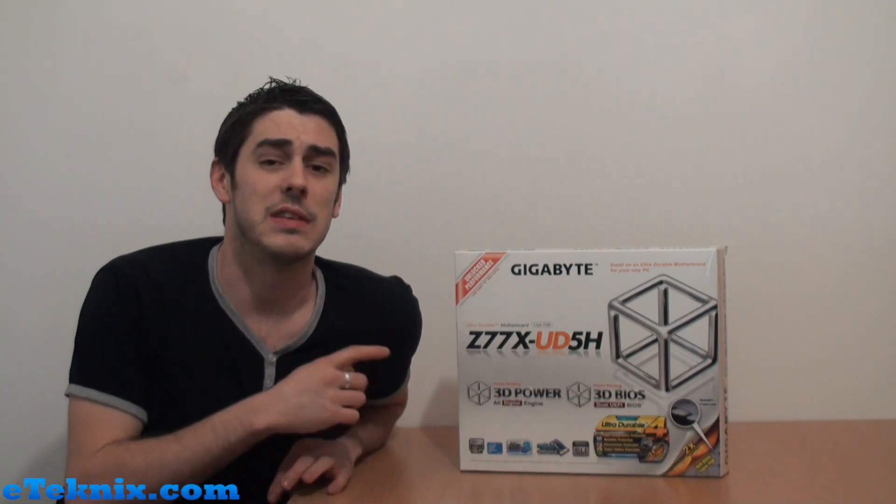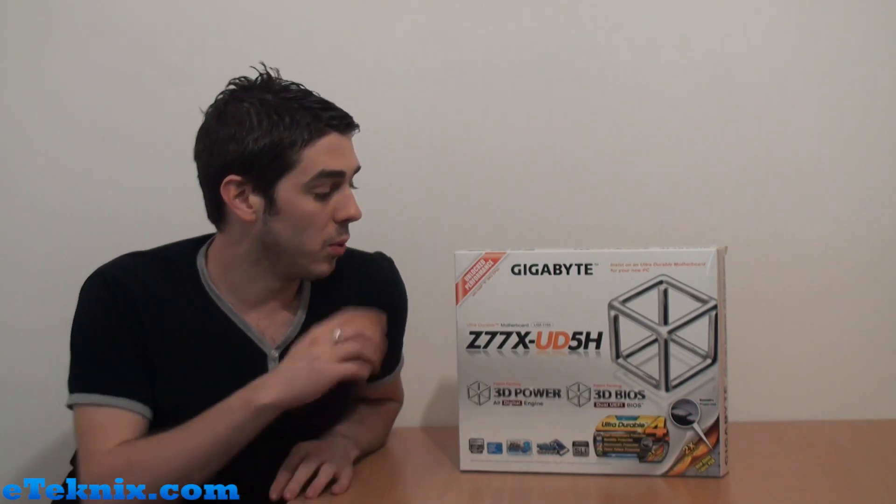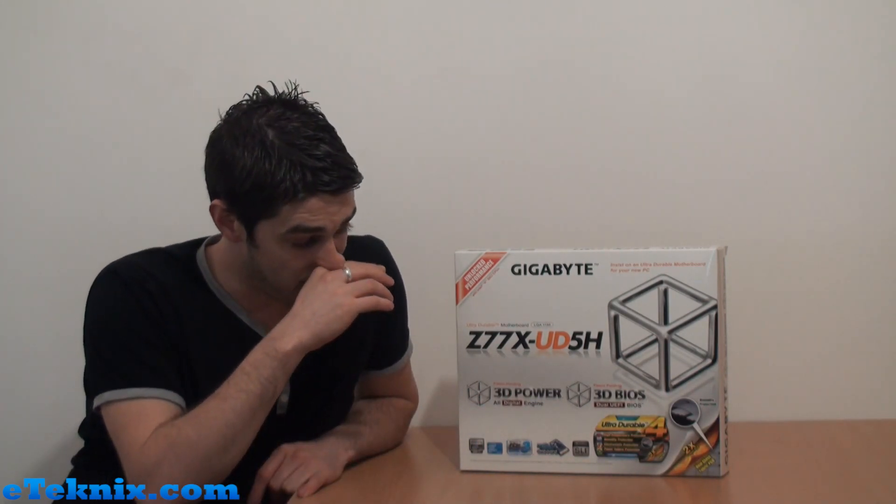Today we're verging on that area because we've actually got the Gigabyte Z77X UD5H. This board is actually one of the top Z77 boards coming out. The only boards above this are going to be the G1 Sniper 3 and the Micro ATX version, which we'll get to very soon. But we wanted to cover this because it's going to really appeal to a lot of mainstream enthusiast users. It's not aimed at the gaming market like the G1 Sniper is, but it's still going to have great functionality. At launch they're not going to be doing a UD7 model — maybe it might come at a later date — so the next step up from this is the G1 Sniper series.